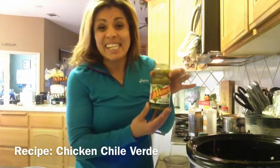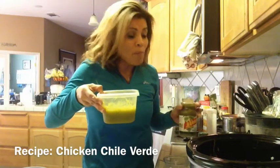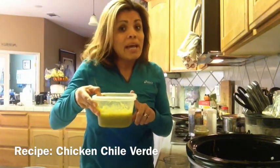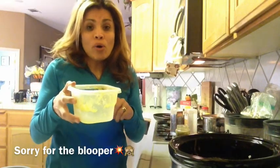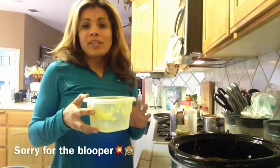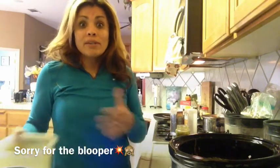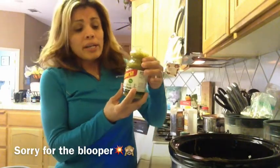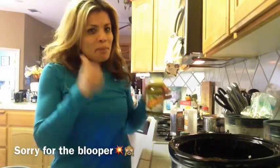I have a jar of La Victoria — 16 ounces — which already has some diced onion and other herbs in there. Or you can make your own homemade chile verde. Today I'm using my homemade chile verde and I'll share a video in the group. I make my own homemade salsa because I know exactly how much sodium is going into my food — less sodium means less bloating. If you use La Victoria or any store-bought salsa for today's recipe, that's completely fine. We are going for simple, convenient, and delicious.